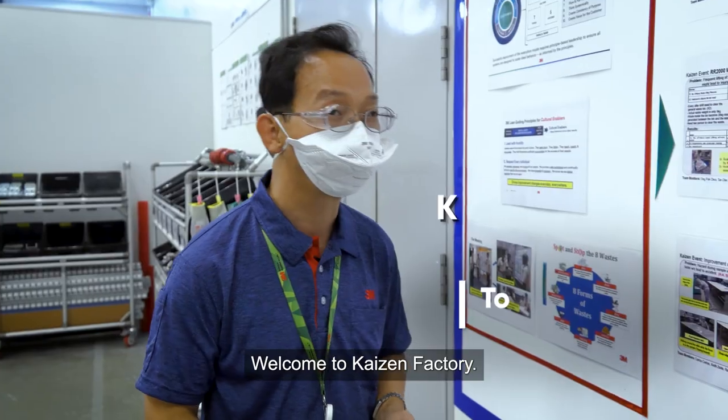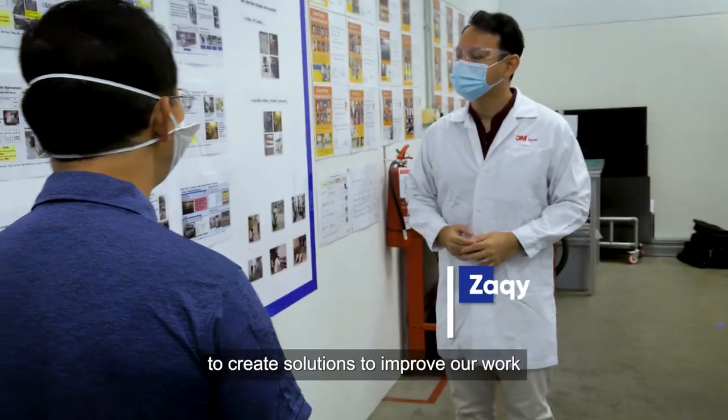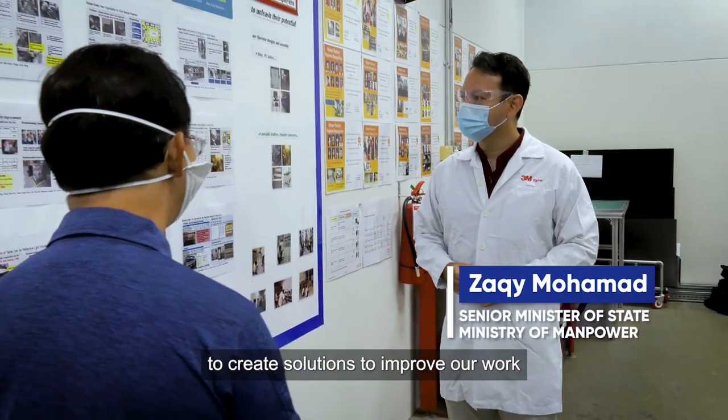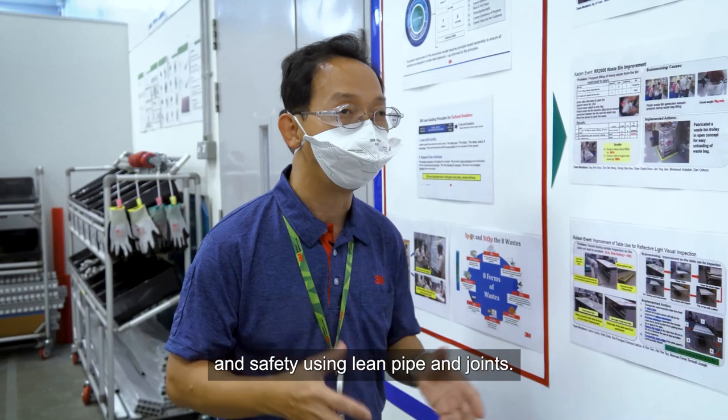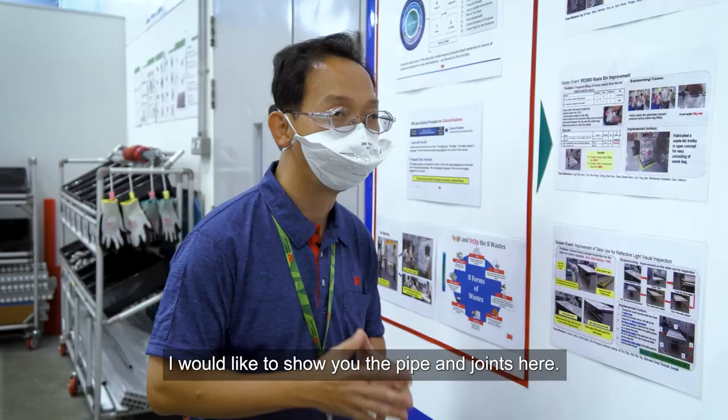Good morning sir. Good morning. Welcome to Kaizen factory. This is where we can come together to create solutions to improve our work and safety using our lean pipe and joint provider. I want to show you what the pipe and joint provider is.